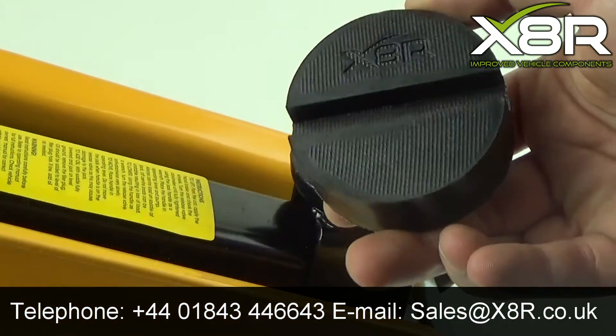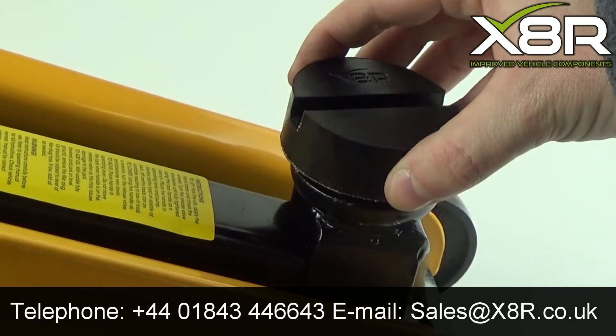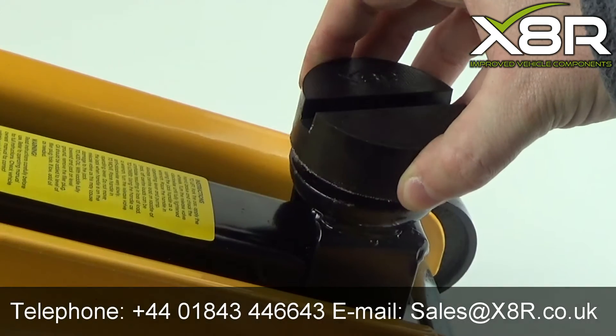Our pad features a grip tread on the base of the pad. This is designed to provide that extra bit of stability on the jack, preventing any excess movement as shown here.